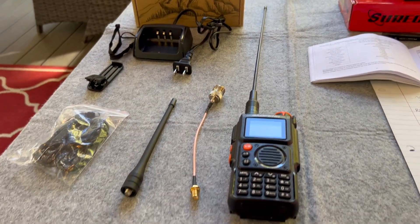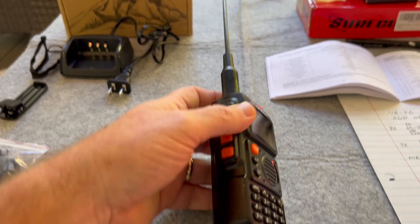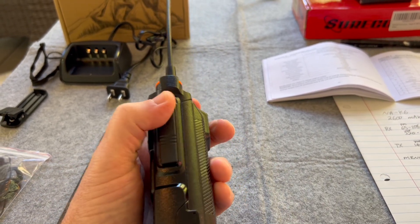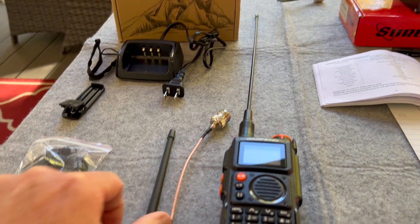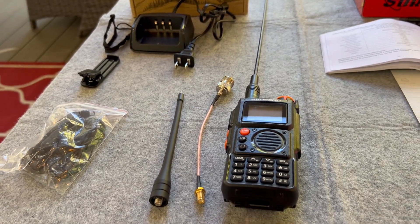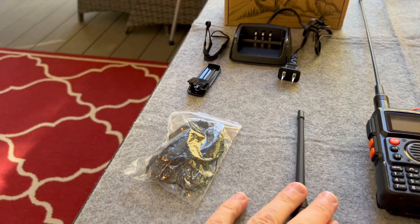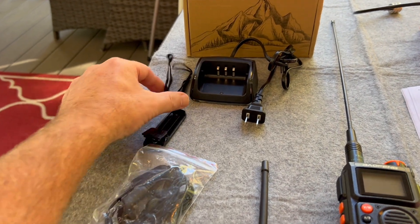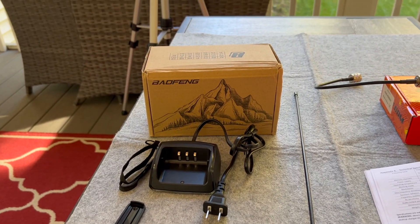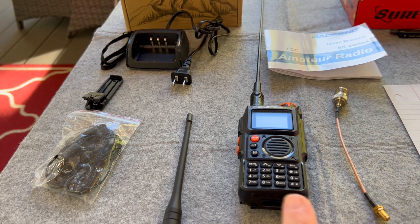Here is the NAK6 from Baofeng, the K6 series. It's got a little different appearance, but she's nice. You can see the light on there, switches on the side, the mic comm connector, and this one I got with the 2600 milliamp hour battery. I put a Nagoya on — it came with this smaller antenna — I just wanted to compare with hitting the repeaters in the area. It came with the battery, what I call the secret service earbud that connects into the side comm port, belt clip, wrist strap, and it does have a cradle. And the booklet that came with it is kind of nice. Reading through it, I figured out how to program it.